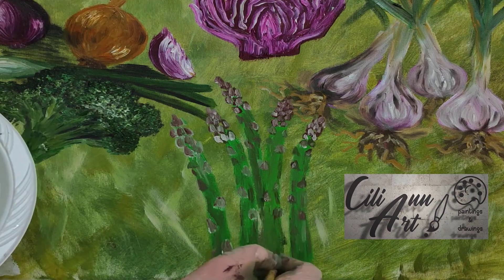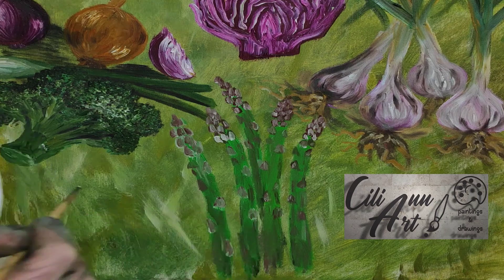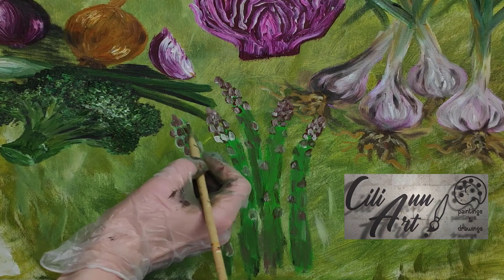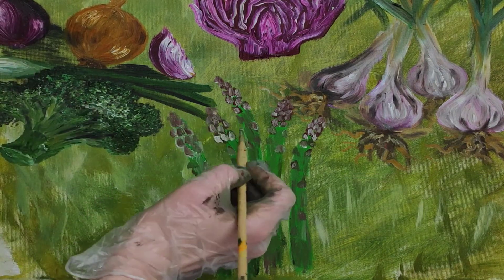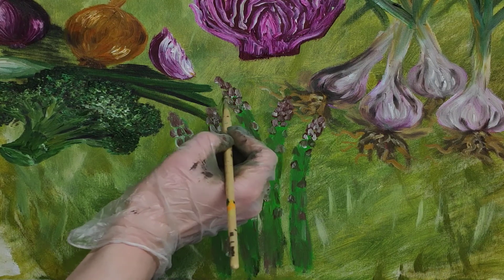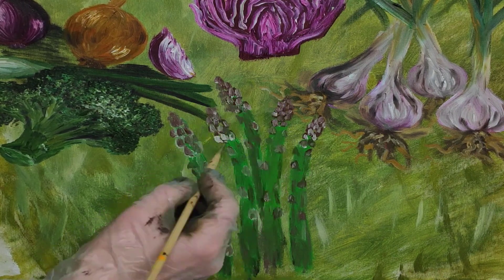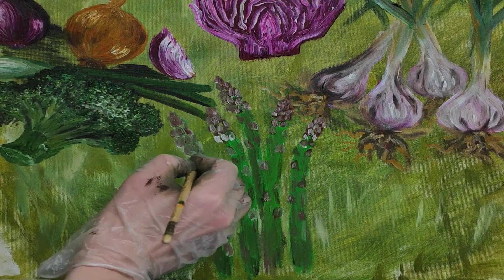Interestingly enough, asparagus is in a family of flowers — it's a perennial flowering plant species and it's classified in the lily family. The word asparagus comes from the word 'sparrow grass.' Interesting — not sure what to do with that one!